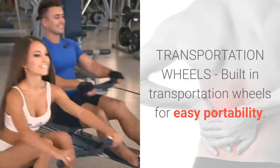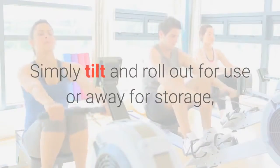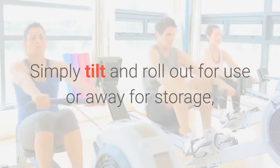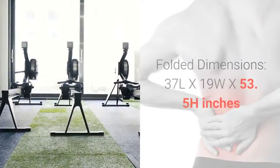Transportation Wheels. Built-in transportation wheels for easy portability. Simply tilt and roll out for use or away for storage — no need for heavy lifting or muscle strain.